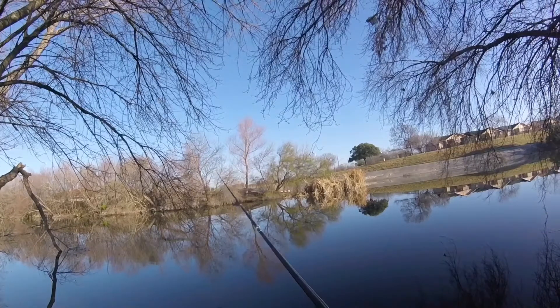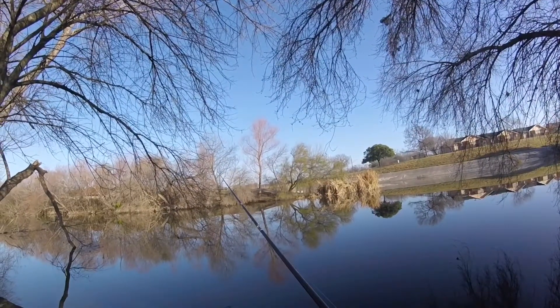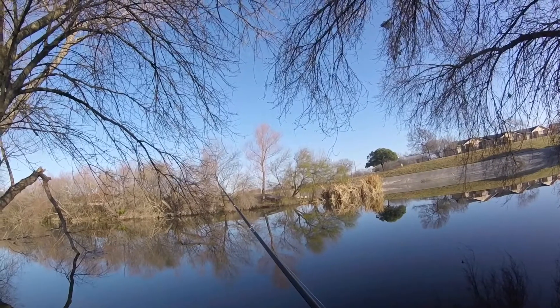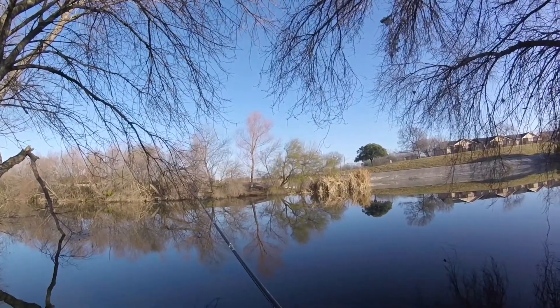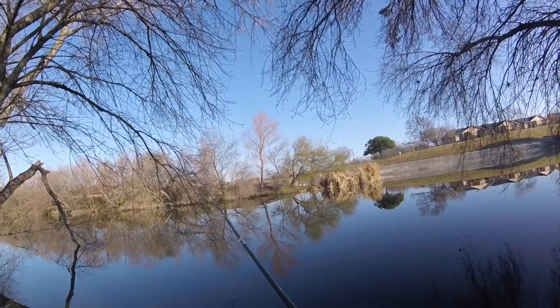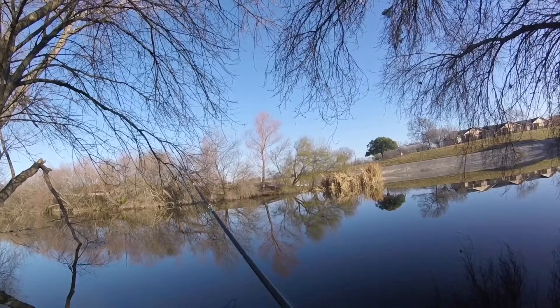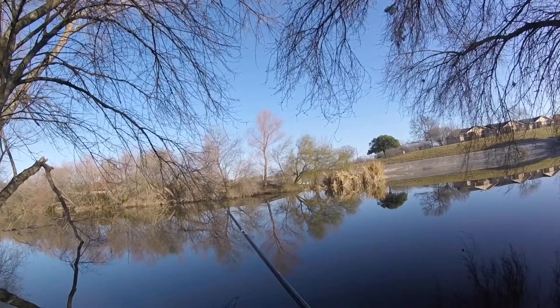So far, I've walked up the creek or river — lake, whatever you want to call this — and haven't been able to find any bass. Nothing really moving over here. I'm going to start heading back and see what I find on the way back. Starting to get to that breakfast time where I'm hungry.